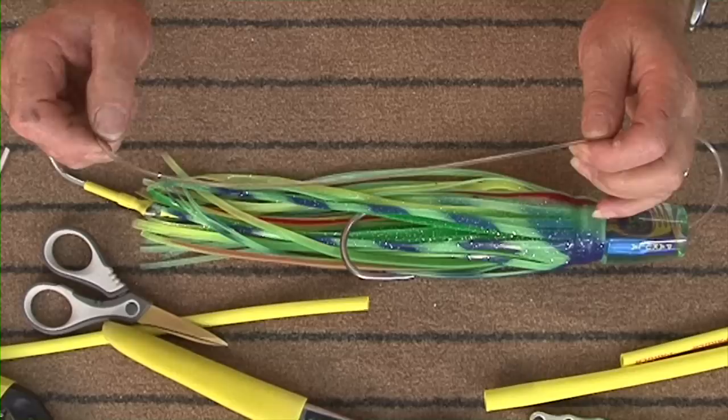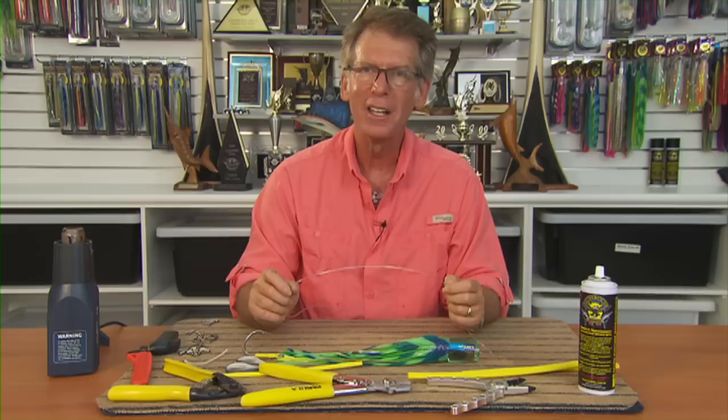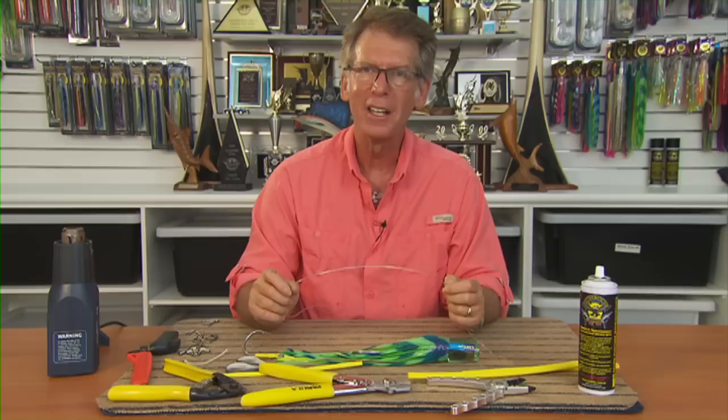With the leader, we've chosen 400 pound leader — it's a hard nylon. In the market today there are soft and hard nylons; the hard nylon has much more abrasion resistance than soft nylon. So even though it's 400 pound, it's got the same abrasion resistance as 600 pound leader. The lure is now ready to use.